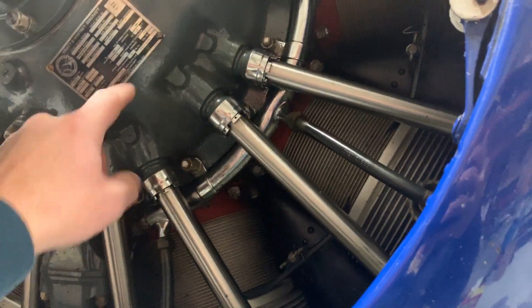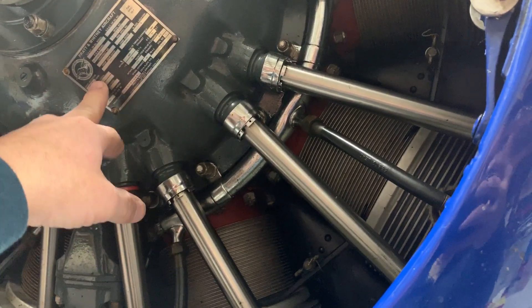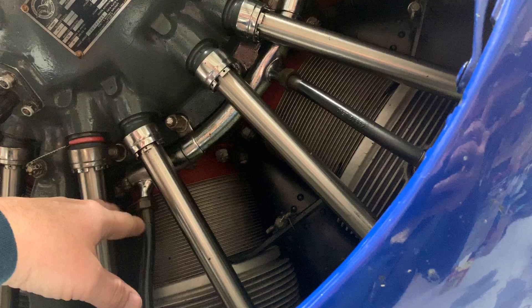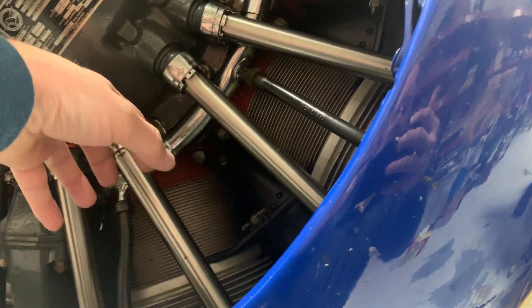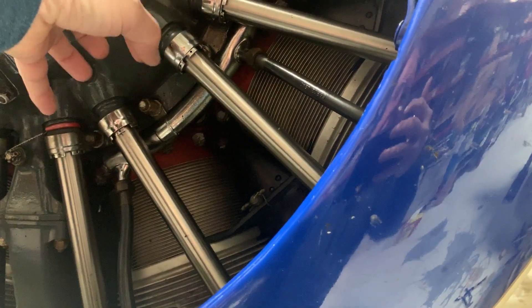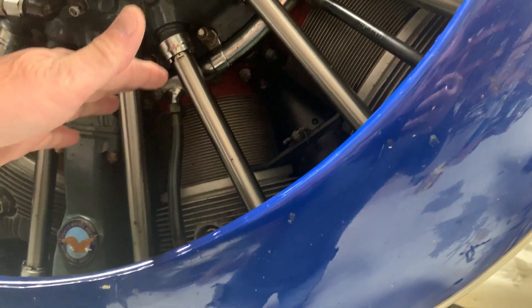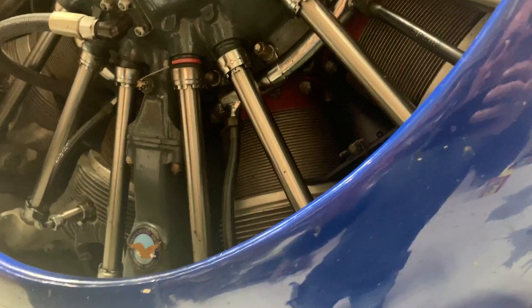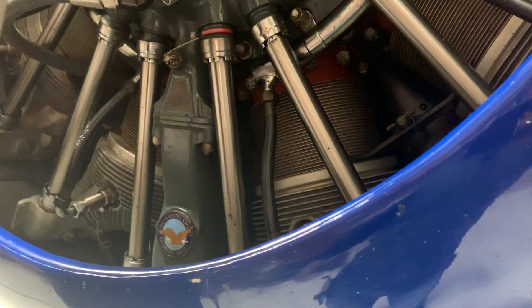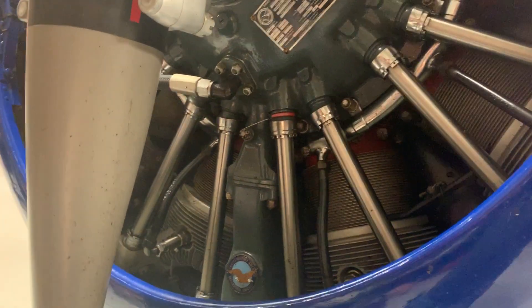If you remember from the video where I had the cylinder off the airplane, the oil just sits down in the bottom of the crankcase and keeps leaking in. It fills the cylinders up with oil — the piston is sitting upside down, so the oil sits up on top of the piston, then leaks down through the rings into the head, fills up with oil, and runs out the exhaust pipes. You can actually see where the oil just sits and drips out of the pipes.